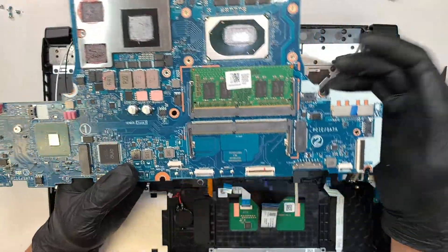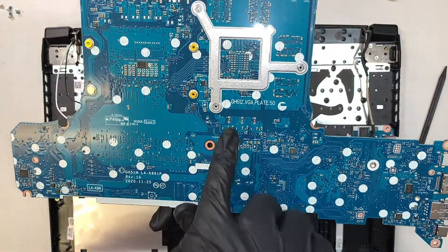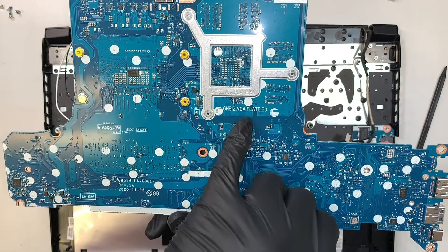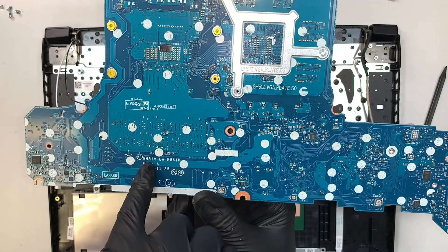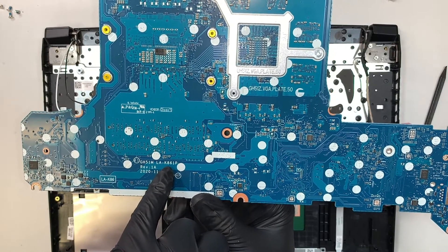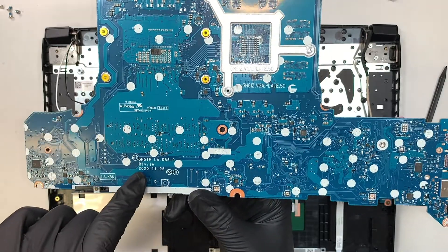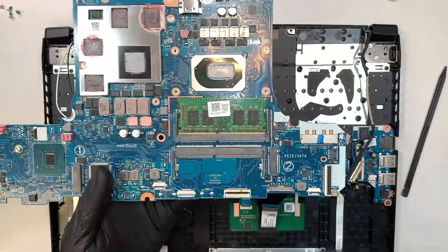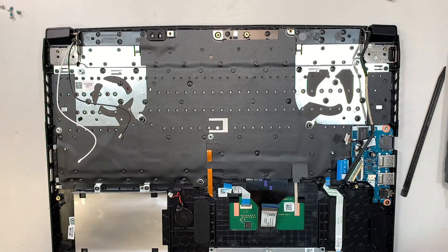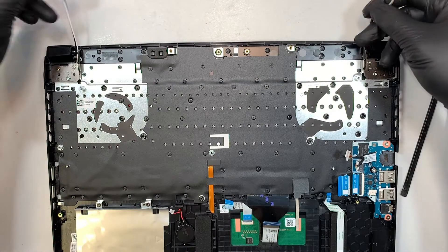There you go — you've just removed the entire motherboard. If you want to find a replacement part, you'll need to look up the model number: GH51M LA-K861P. It looks like this motherboard was built in 2020 — that was during the COVID time. Hope everyone is okay, especially your loved ones and family members.